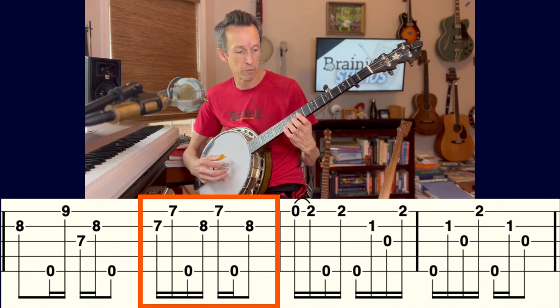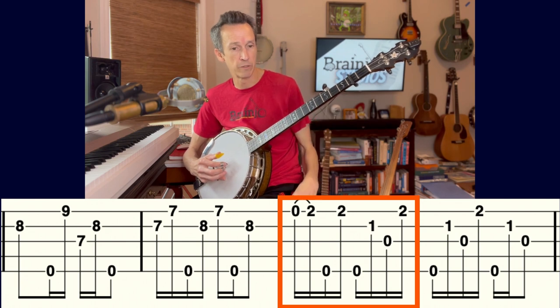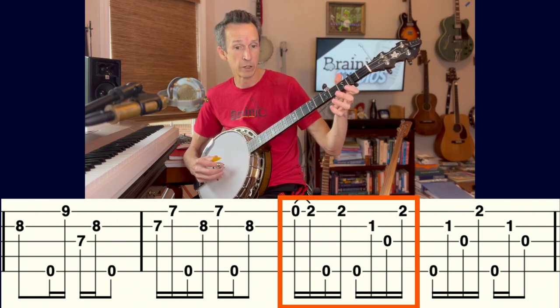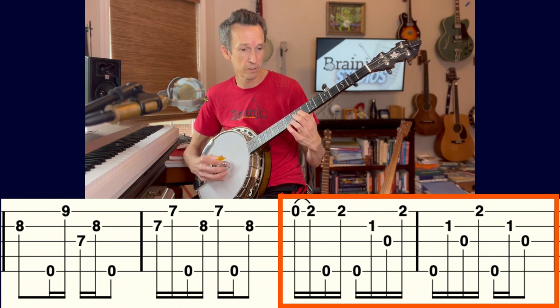Back to the five chord, barring around the seventh fret, bringing in the middle finger when needed on the second fret. We end by hammering on to the second fret of the first string and continuing that same vamp pattern we used before. Then playing it all together slowly covers the complete up-the-neck break.